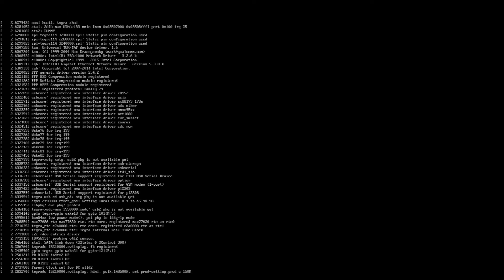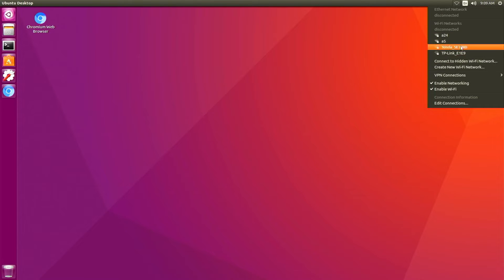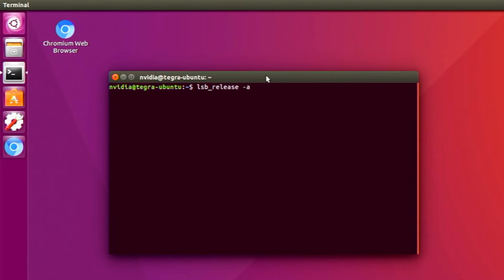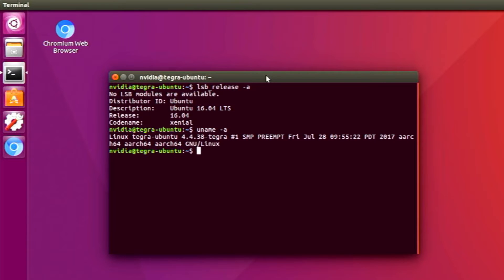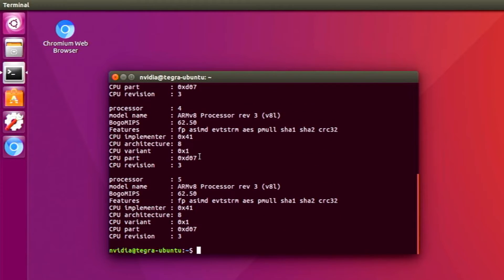Now we can see Linux booting on the Jetson TX2 developer kit — I've sped this up thanks to video editing software. The root file system is based on Ubuntu. We're booting a really old version: Ubuntu 16.04, released in 2016. Although it was a long-term support release, it's no longer current. Later on I'll update the software. I have no plans to use Ubuntu long-term — I'm using it just for demonstration purposes, and I'm planning to build my own distribution for this board.